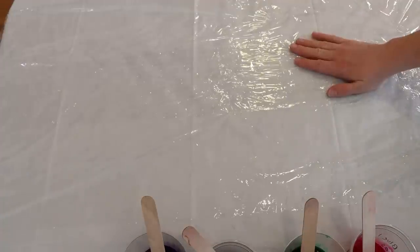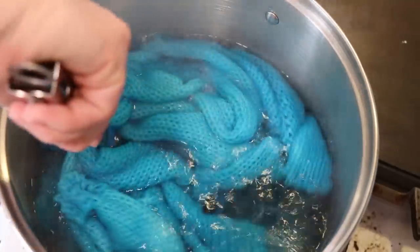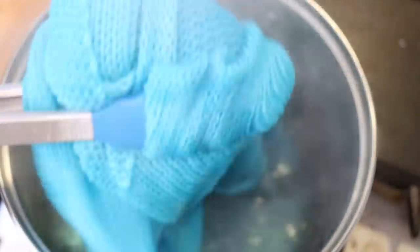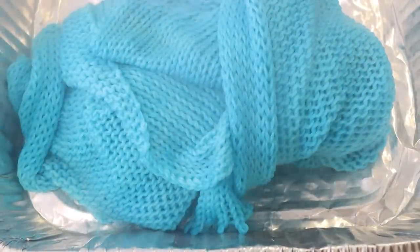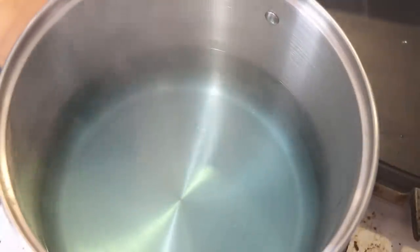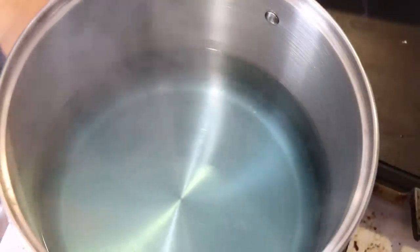I recently did a video where I tried dip dyeing a stenciled sock blank and the colors didn't spread that far, which was awesome, but I'm not sure that would happen that way again — so we will be using plastic wrap to protect our blanks. Here are the sock blanks. There's a hint of color left in the pot but I'm going to go ahead and remove them now, letting them drain as much water as possible. I'm going to set these aside to cool so we can set them up on the counter to start stenciling.